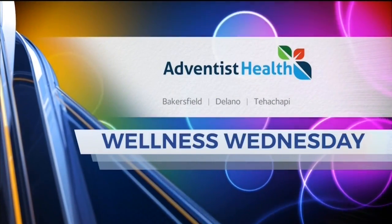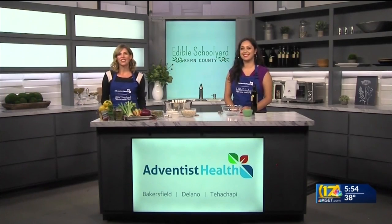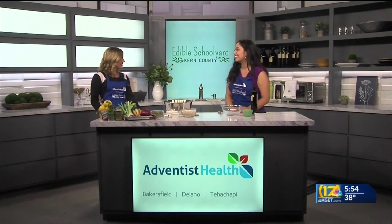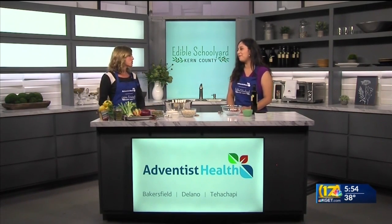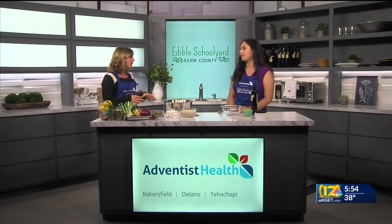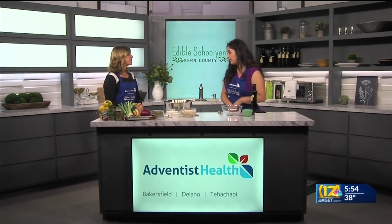Wellness Wednesday is brought to you by Adventist Health. Welcome back to our Adventist Health Wellness Kitchen. Priscilla Medrano with the Edible Schoolyard Kern County is with us today. We're making granola, and I love homemade granola just because you know exactly what goes into it — you can control it and really make it fit your own taste. Everyone loves it and it's way more economical this way.